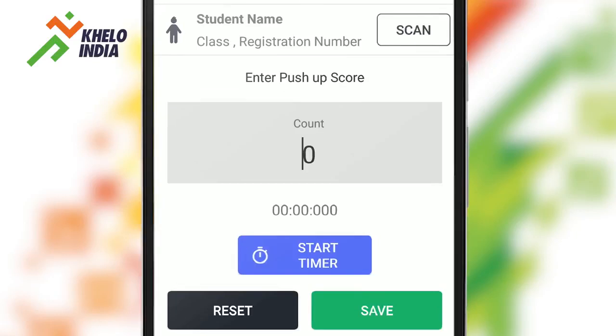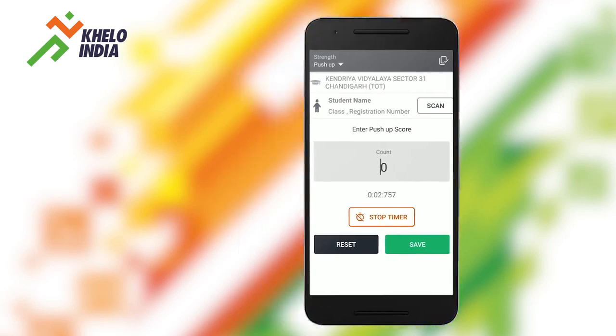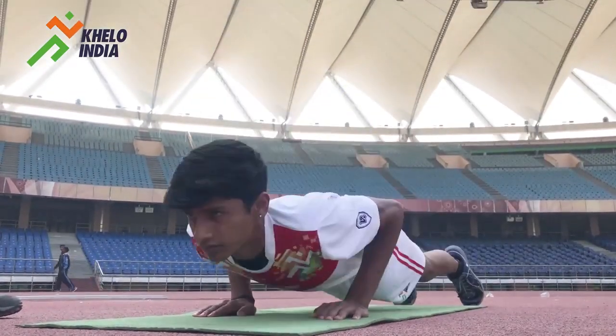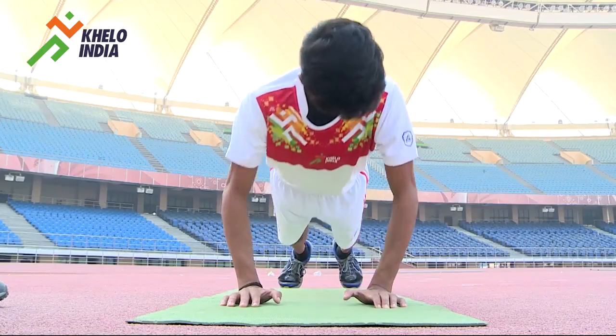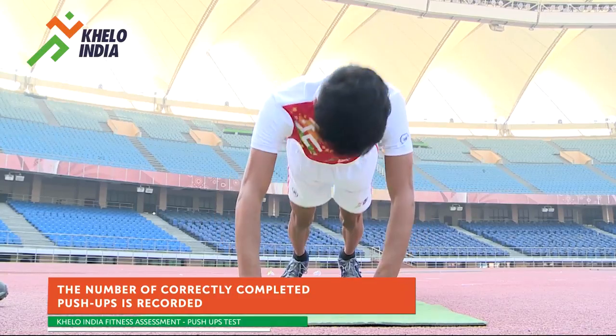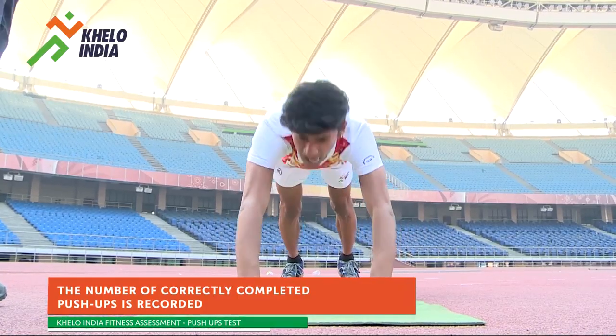When the participant is ready, the Start Timer option is tapped on the screen and the participant starts the push-ups. The action is repeated and the test continues until exhaustion or until they can do no more in rhythm. The number of correctly completed push-ups is recorded.